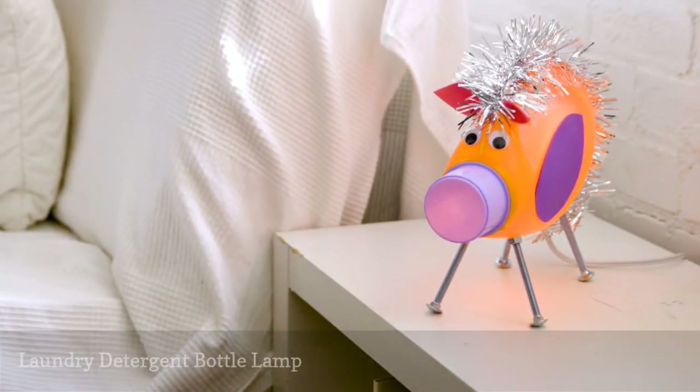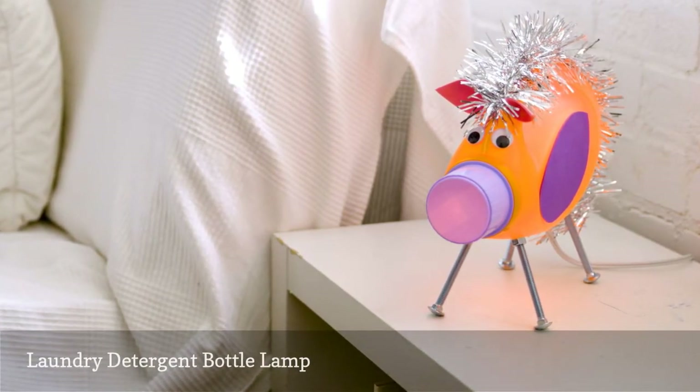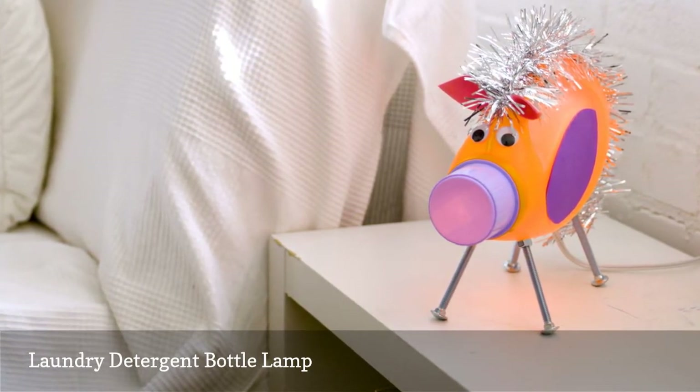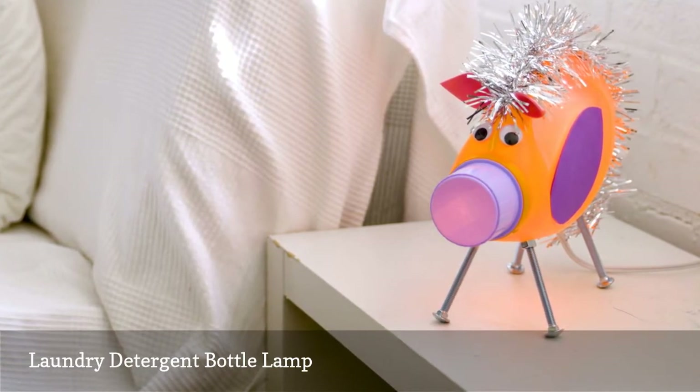Put those big empty detergent containers to use with this laundry detergent bottle lamp. No need to throw it away when you can transform it into this adorable lamp, perfect for a child's room. It's easier to put together than it looks and it's a great and fun way to go green at home.